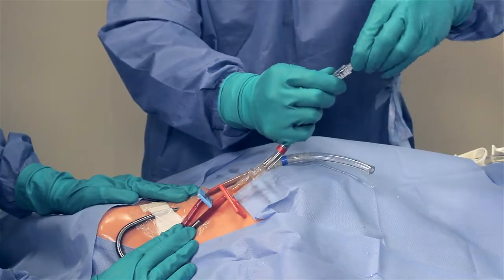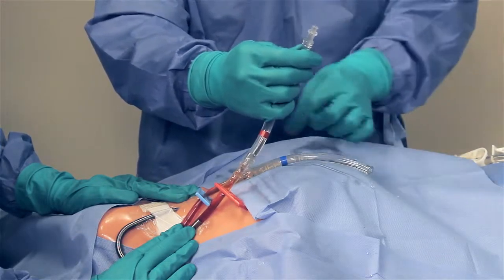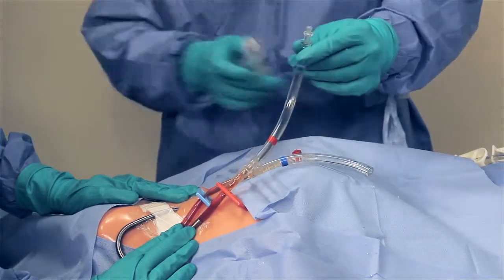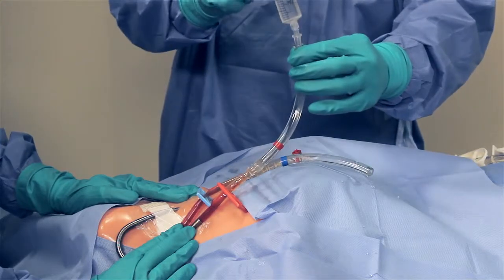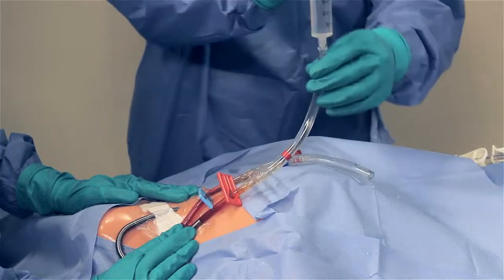Insert a luer adapter located in the rinse back kit into the red and blue tubing located at the end of the catheter barbs. Use the luer adapters to flush the catheter while changing out the cartridge to prevent the catheter from thrombosis.